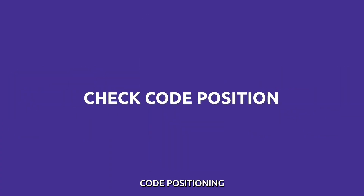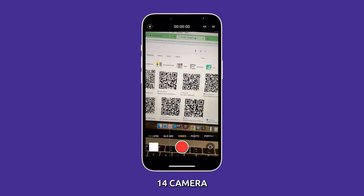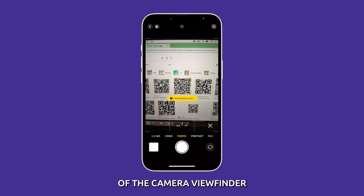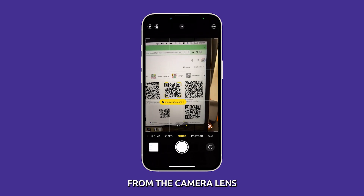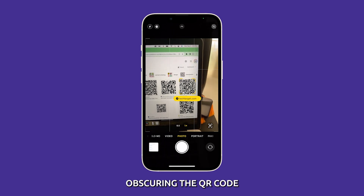Check code positioning. Carefully reposition the QR code fully in view of the iPhone 14 camera. The code needs to be captured in the central area of the camera viewfinder. Try holding the code 5 to 8 inches away from the camera lens for best focus. Avoid covering or partially obscuring the QR code from view.